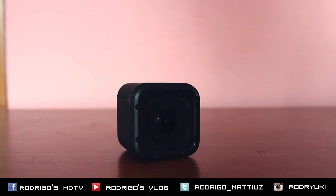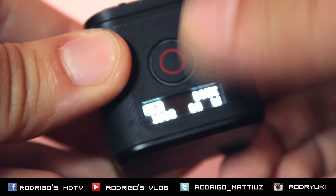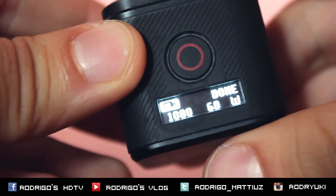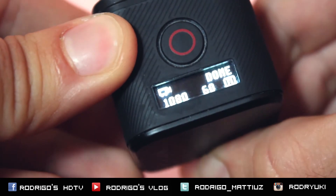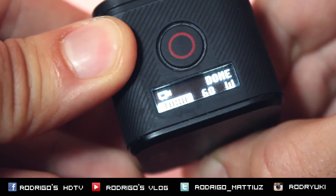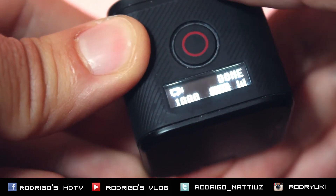Some other general improvements: bug fixes, enhancements for image quality tuning, and fixes for intermittent loss of connection. I push shutter to get into the settings. Now with the Wi-Fi — I press Wi-Fi a few times — as you can see it is 60 fps now.